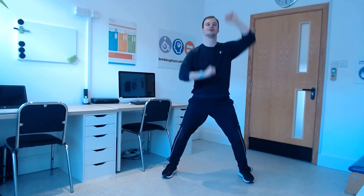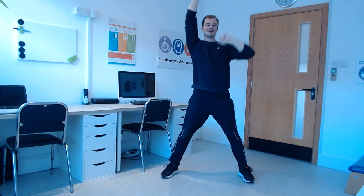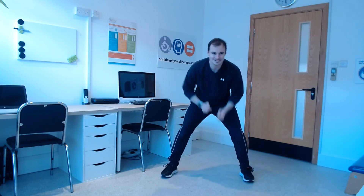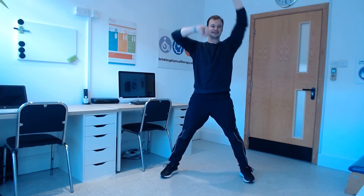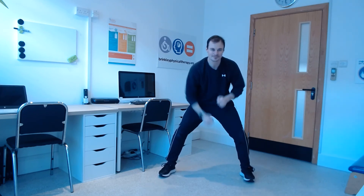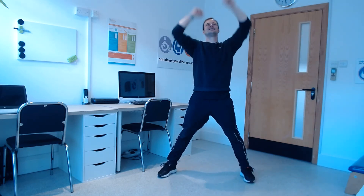Three, two, one. Punch those arms up, nice and high and nice and quick. Keep it going. Down again, 10 seconds. Back up. Down again, last time punching down, keep going everybody. Punching up, last time. One more minute to go after this.